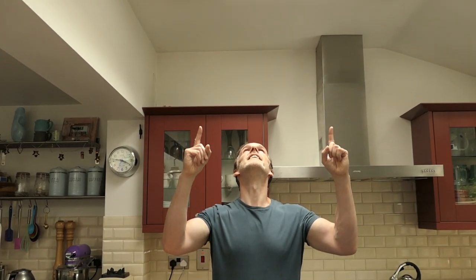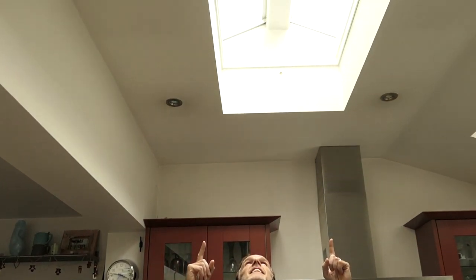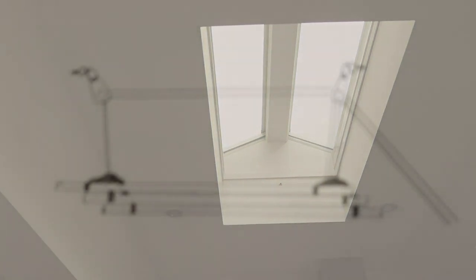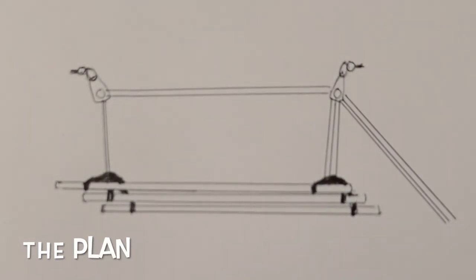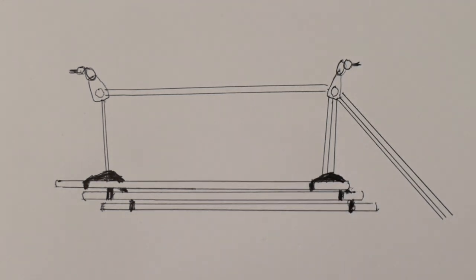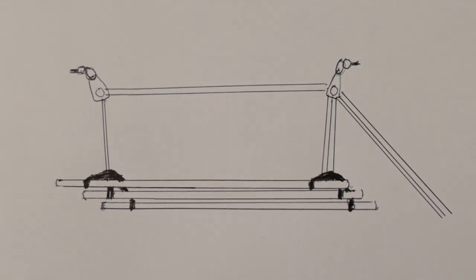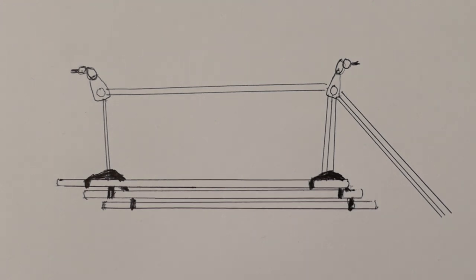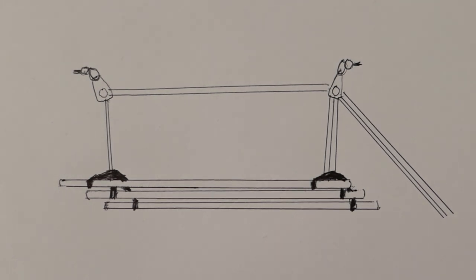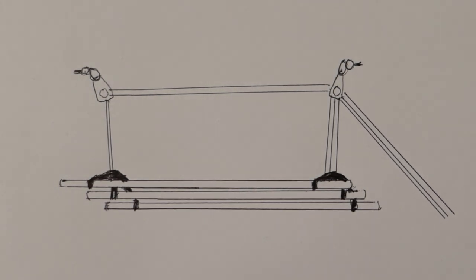Today I'm going to install an overhead clothes airer. I've drawn a diagram just to work out what parts I need and how the pulleys are going to work. I need a double swivel pulley at one end where the cord doubles up and goes back through to attach to the clothes airer, and then a single swivel pulley at the other end where the cord goes back through once.